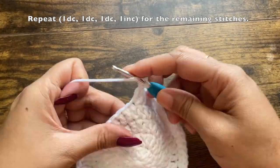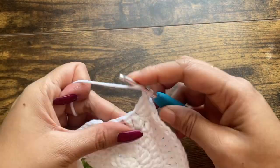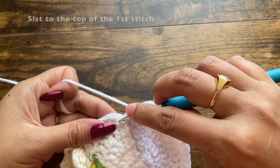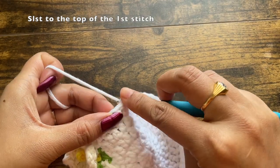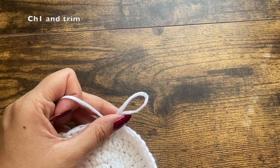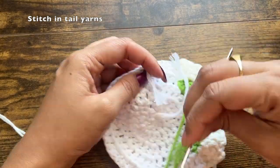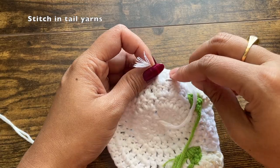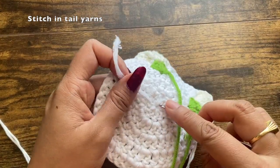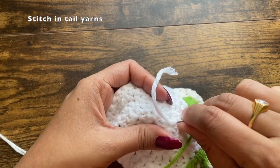This will be the last round of the coaster. Once you reach the last stitch, slip stitch to the top of the first stitch, chain one, pull the yarn tight to make a knot, then trim off. Stitch in the white tail yarns by passing the yarn through a few of the existing stitches — you can use a needle or a smaller crochet hook. Once secured, trim off. Similarly, pull the center tail yarn through a few existing stitches using a smaller crochet hook and trim off.